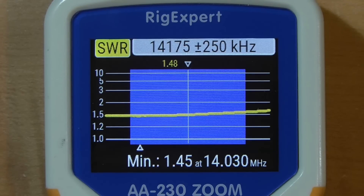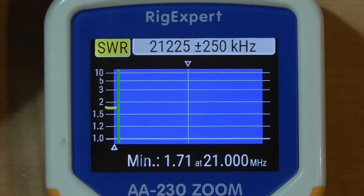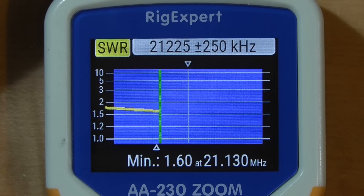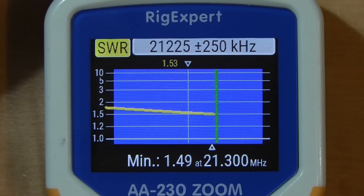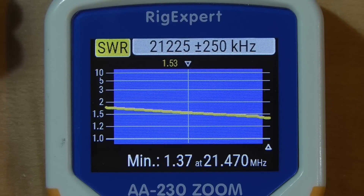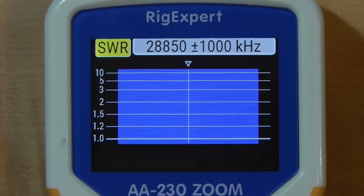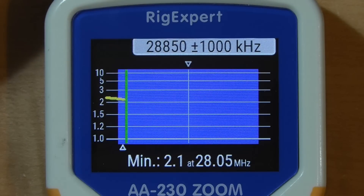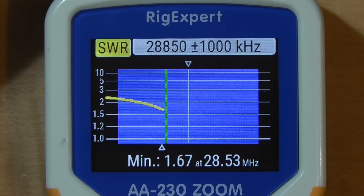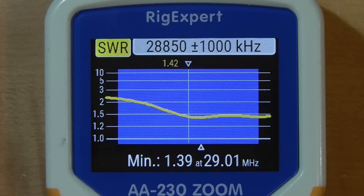You can use your transceiver's built-in tuner to get 20 meters just right. Now let's check out 15 meters — it starts a little high but comes down. It's interesting because the bands seem a little spread apart, but we are below 2 to 1 all the way across the band. Our last one to try is 10 meters. Selecting band number nine on the Rig Expert, it's a very wide band — it starts a little high but dips down low toward the end of the band.